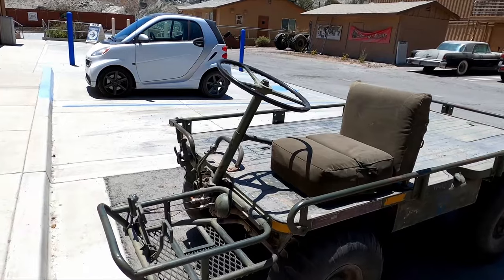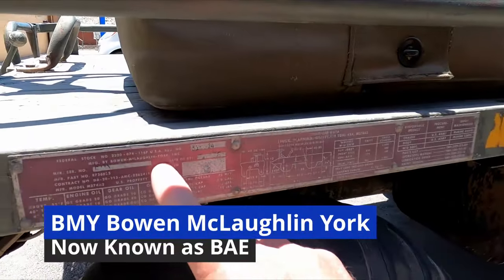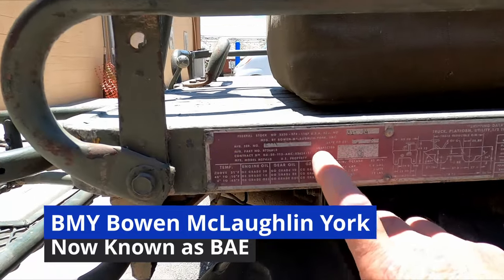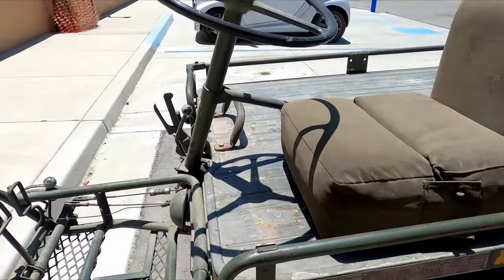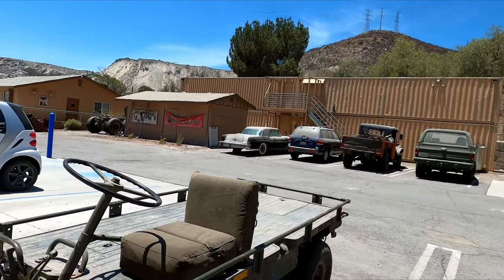Welcome back. I've got another opportunity to video two more vehicles today. This is the M274 A2 Mule — it's made by BMY. They were designed by Willys but made by different manufacturers. The original ones had a four-cylinder engine, the A1s did, and that engine was made by Willys. This one has the Hercules two-cylinder in it.